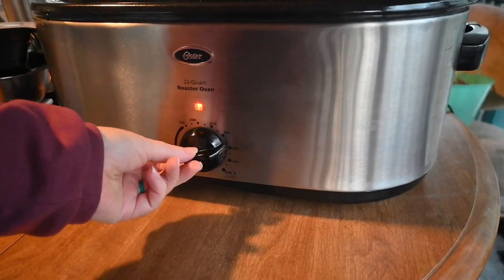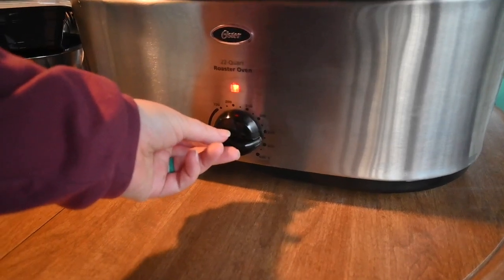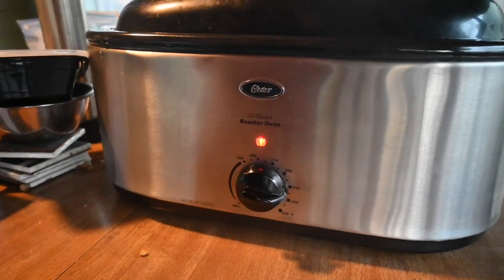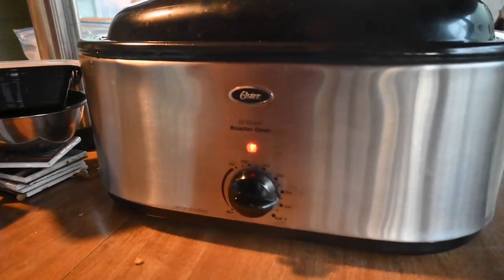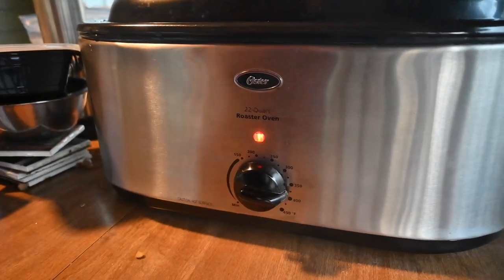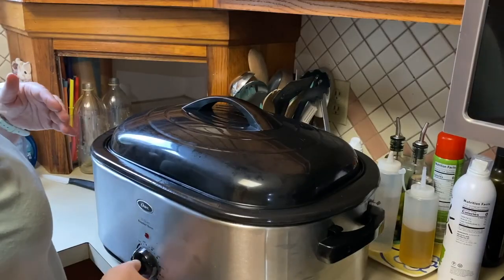I'm going to turn the roaster on pretty high, and I want it to boil. Once it boils, I will lower it down to a simmer and I'm going to simmer it for somewhere between eight and twelve hours, depending on what is going on. The broth in the roaster is done. I have moved the roaster inside since it's closer to the sink and it's easier.